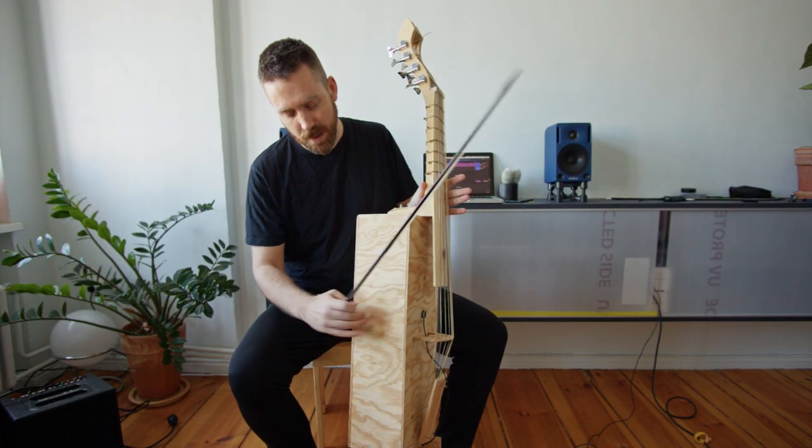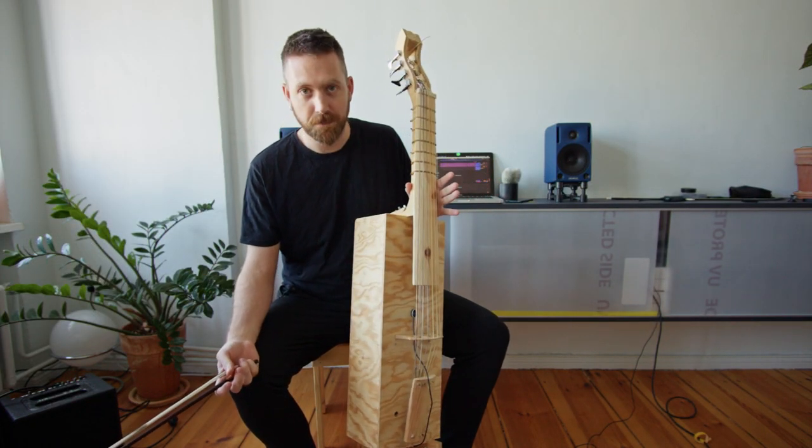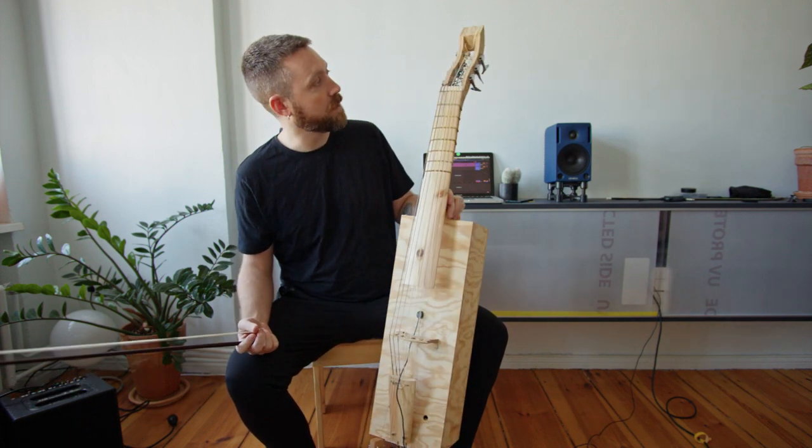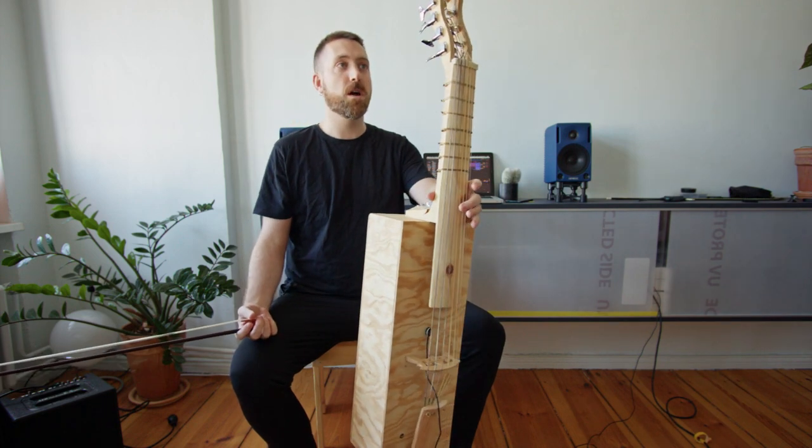Basically, it is a box of plywood from the hardware store, and it's all made of plywood from the hardware store with a couple of incredibly cheap guitar parts.